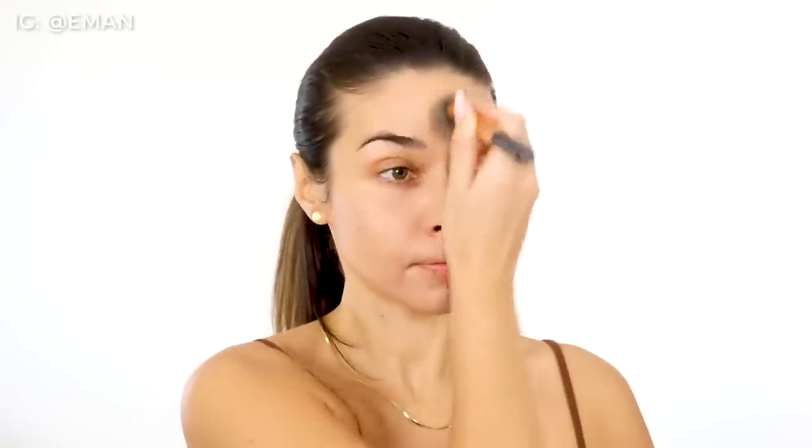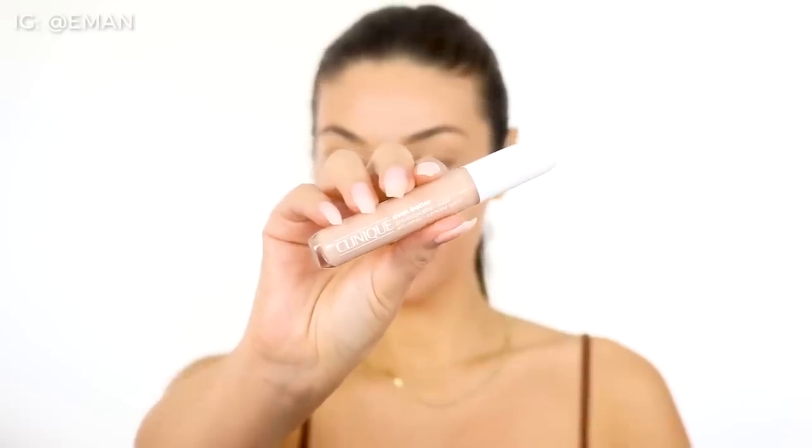Absolutely flawless — if you guys haven't tried this, you have to check it out. I'm going to put all of the shade names in the description if you want to know what shades I use. When I got the new foundation from Clinique, I also got their new Even Better Concealer. This combination — I can't even explain it to you guys — you are going to see the final result. My skin looked unbelievable.